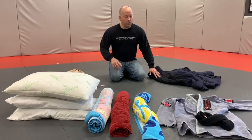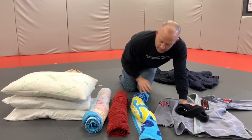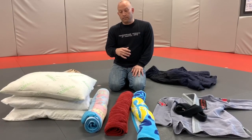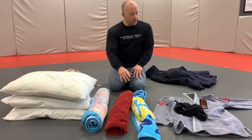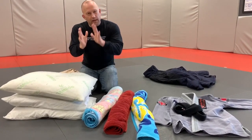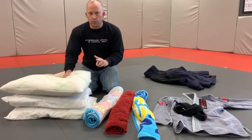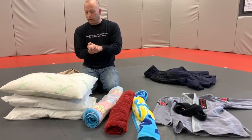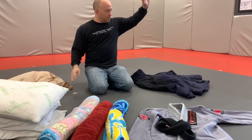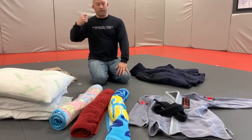What you're going to need: a gi top to make it more realistic, a belt, and three towels. Depending on whether you do this for kids or adults, you may need two or three — I still recommend three. You'll also need pillows, and you may need two or three depending on how thick or thin they are. You'll need a blanket to wrap them in, and a big coat — like a winter coat — something that can zip up.